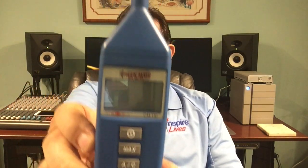In this video, I want to show you how I'm about to use the Galaxy CM130, the SPL meter, for calibrating studio monitors.